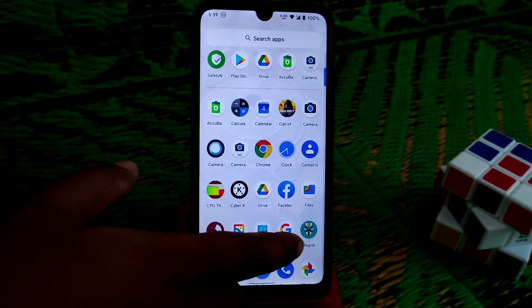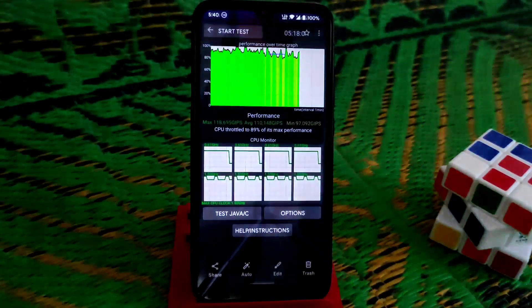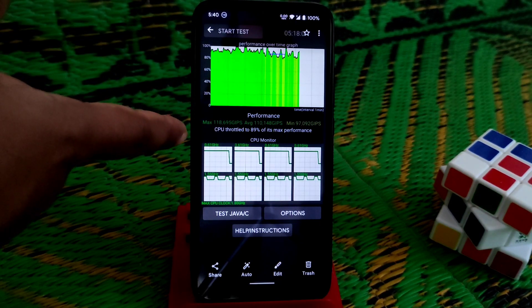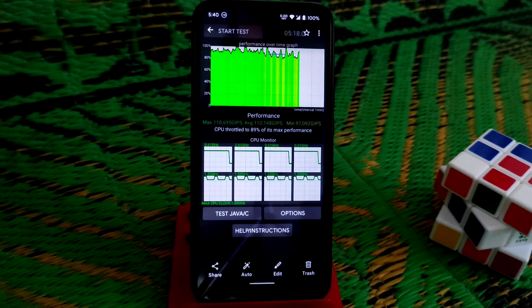I have already rooted the device. Let me show you the CPU throttling test for five minutes. You can see it throttles to 89% at five minutes. If I run it for 15 minutes, the performance will drop and the percentage will be reduced further.